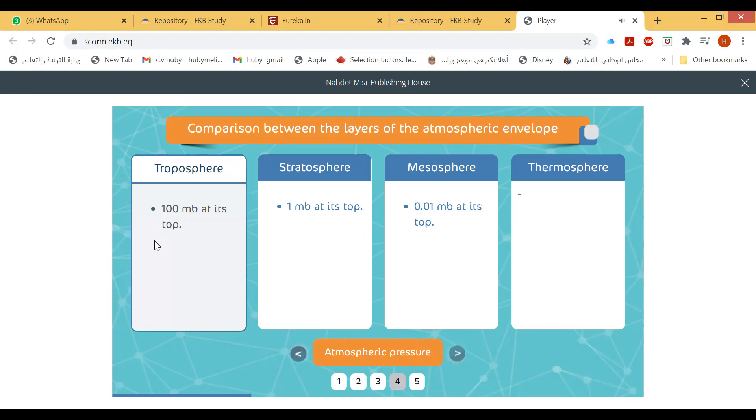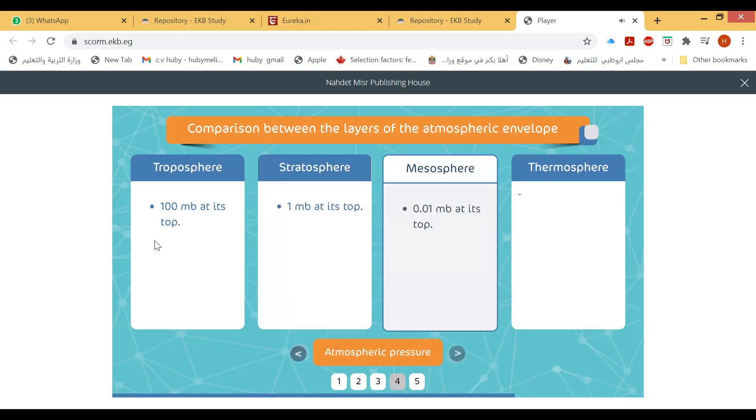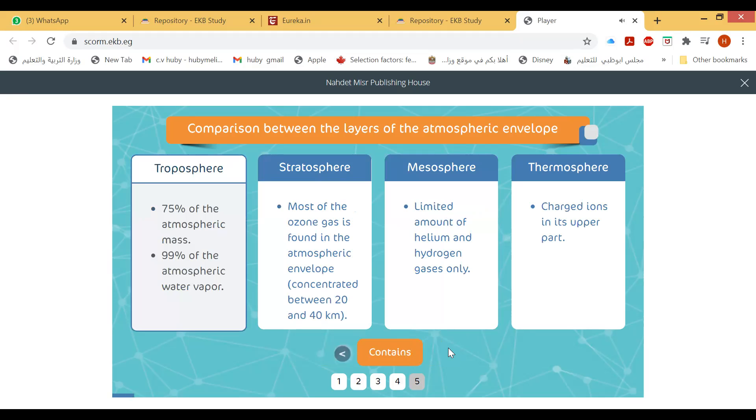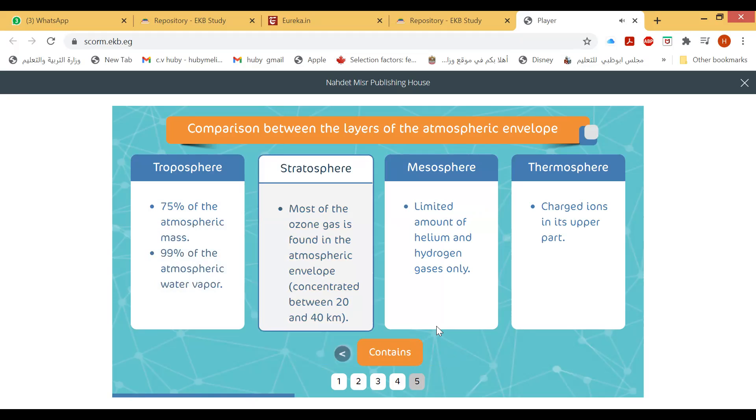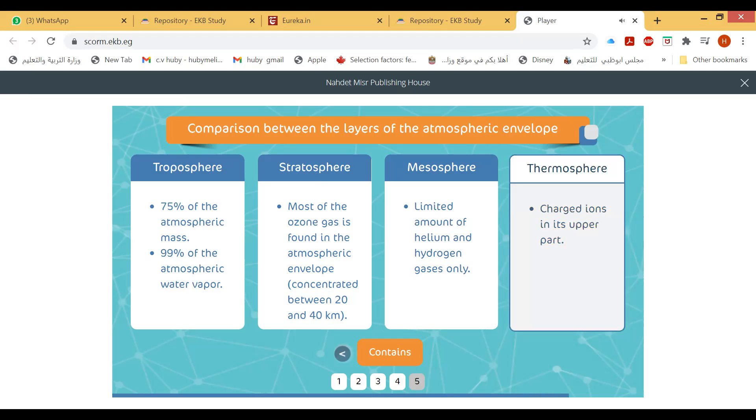The atmospheric pressure in the troposphere reaches 100 millibars at its top. In the stratosphere, atmospheric pressure reaches 1 millibar, and in the mesosphere it reaches 0.01 millibar. The troposphere contains 75% of the atmospheric mass and 99% of atmospheric water vapor. Most ozone gas is found in the stratosphere between 20 to 40 km. The thermosphere contains charged ions in its upper parts.